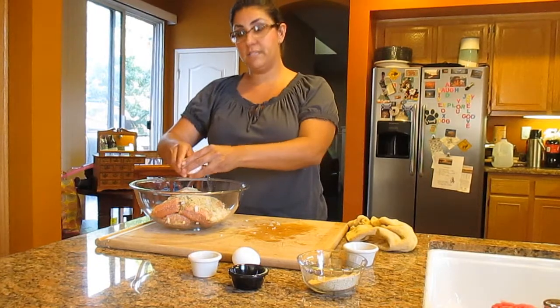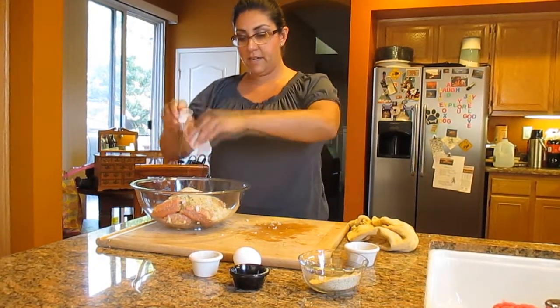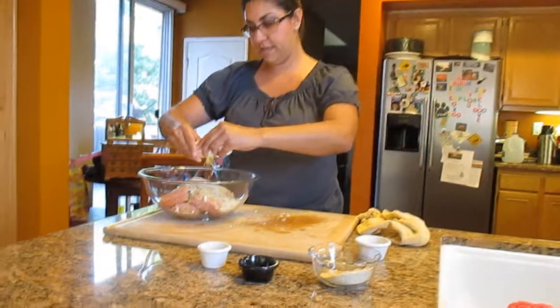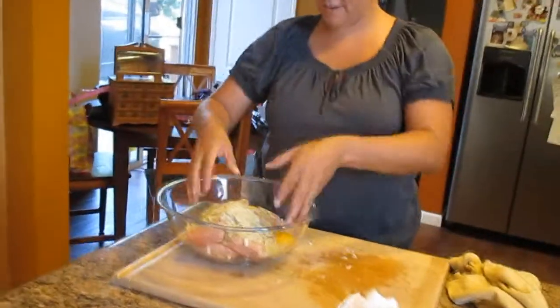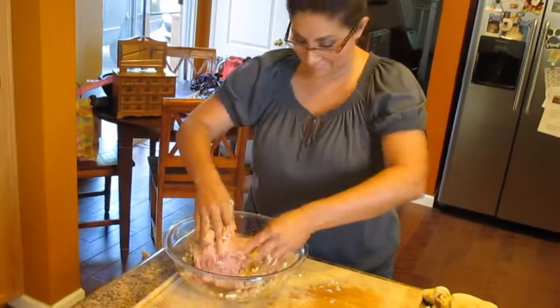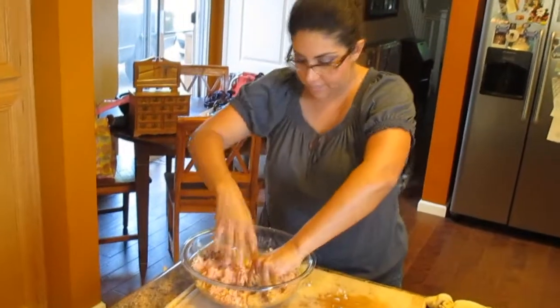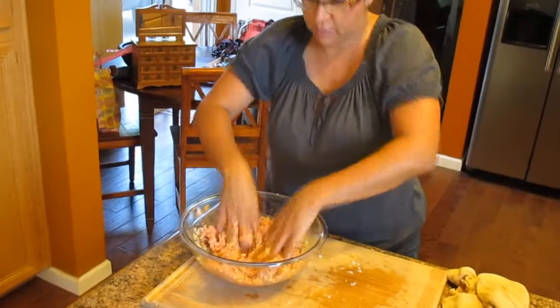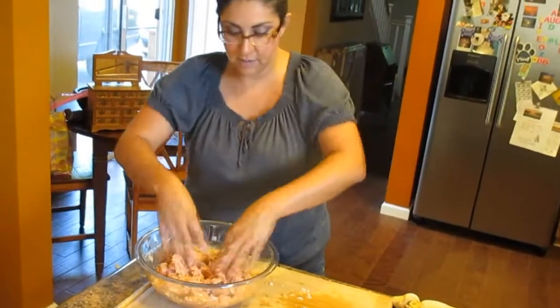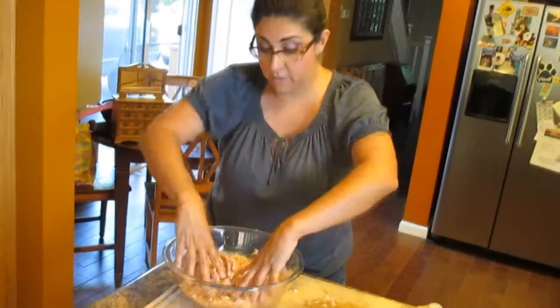I'm also going to add eggs. What the eggs do is help bind everything together and keep the nice little round ball shapes. Once I get my two eggs in, I'm going to hand mix everything — my hands are clean — and you just mush it up and mix it really well. I also have my water boiling with some salt in it since I'm making spaghetti and turkey meatballs.